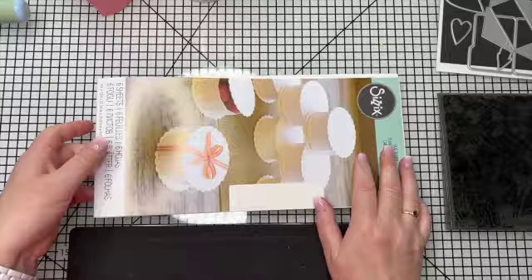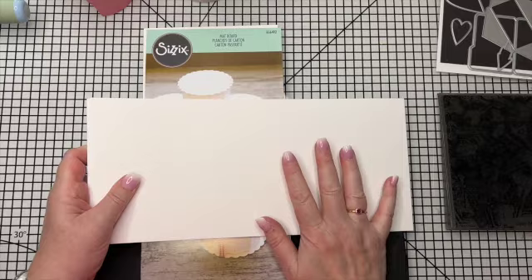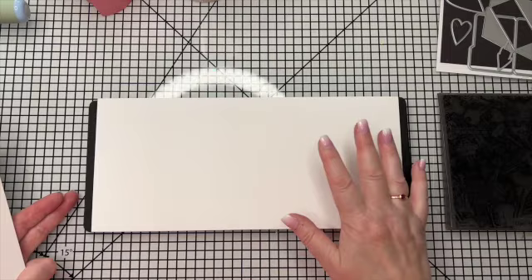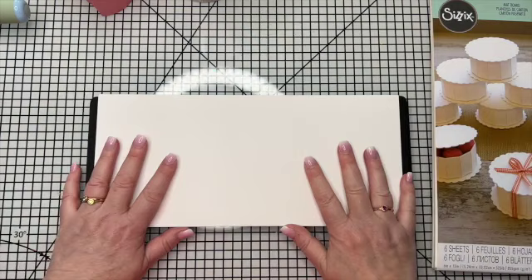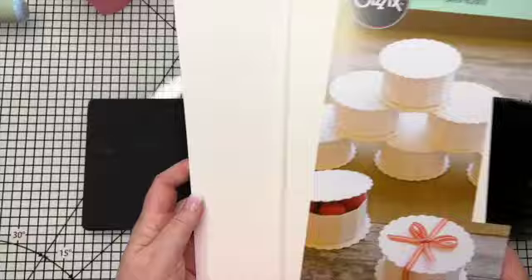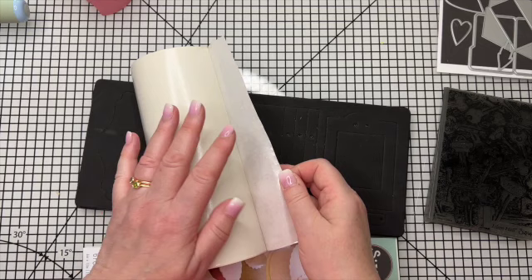I would also recommend using the Sizzix mat board for your journal. This is 855 GSM, it's really sturdy, it is the perfect base. Also it's already cut to size to fit the die. In the past I do still quite often buy bigger sheets of mat board, but trying to cut it with scissors because it is so thick and heavy, it's really hard to cut in a straight line. So it's really handy to have these already the right size.